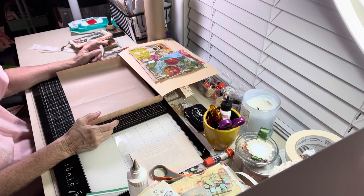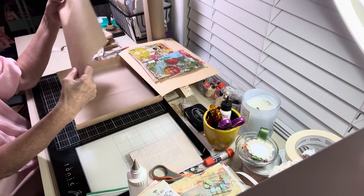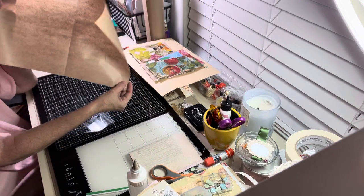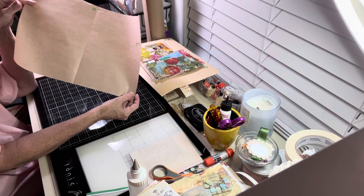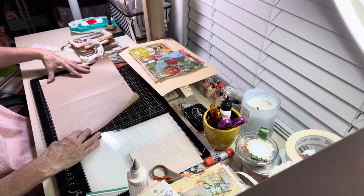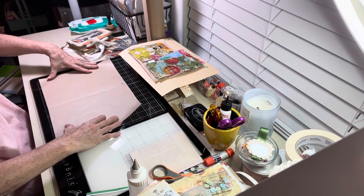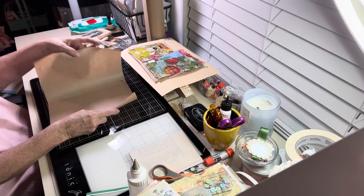So what you do is you cut off a piece of this and you want to make sure that the piece is 14 by 10, and then fold it in half.